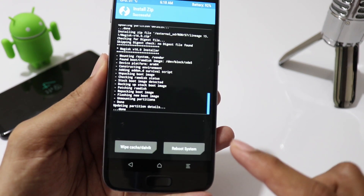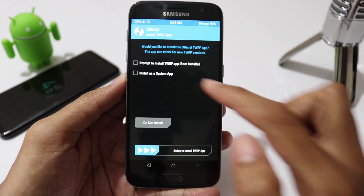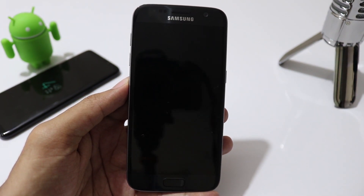Once the flashing has been done, click on reboot system. Please make a note that the initial boot may take up to 10 minutes to complete the installation process. So please be patient.